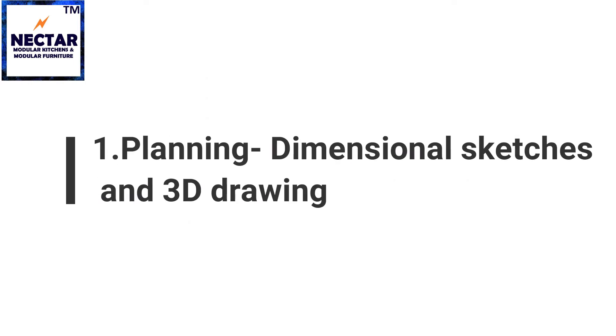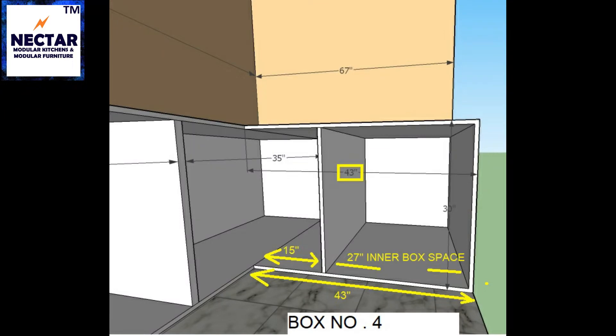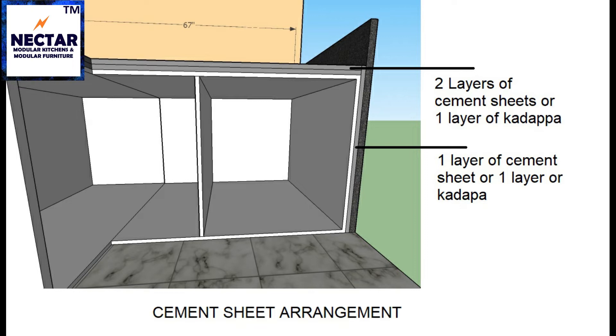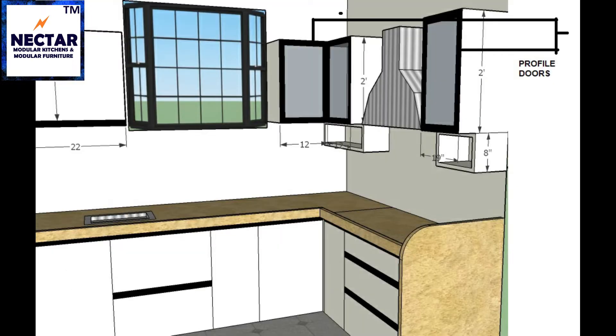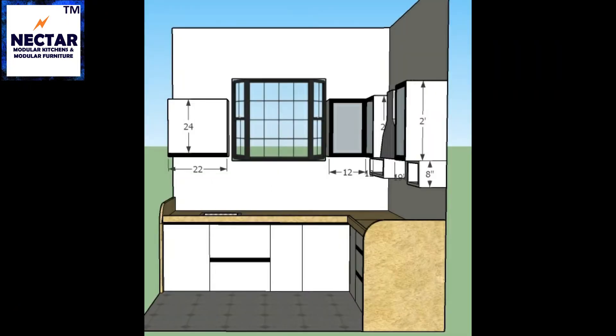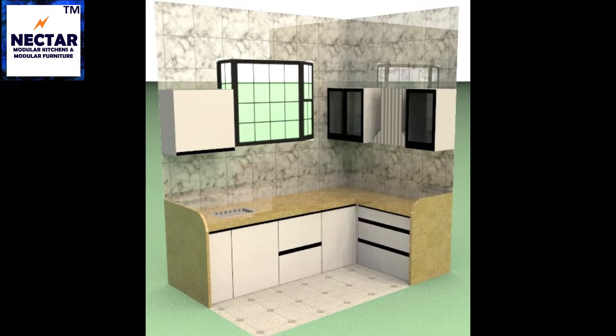The first stage is planning — dimensional sketches and 3D drawings. These are the sketches in which all the dimensions are mentioned: sizes of each drawer, each cabinet box, and other material details. Our further process of installing the modular kitchen will be done as per these sketches and measurements.